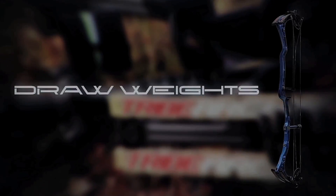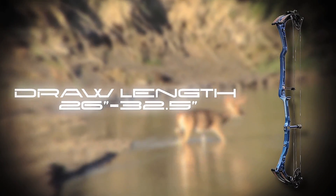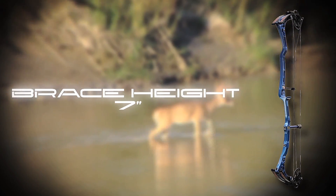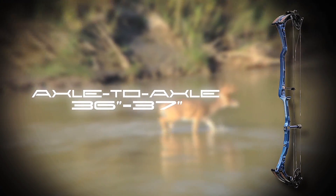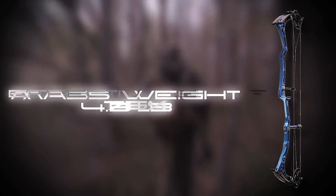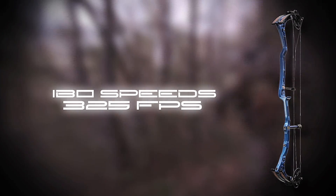Zeus specs: draw weights 50, 60, and 70 pounds; draw lengths 26 to 32.5 inches; brace height 7 inches; axle to axle 36 to 37 inches; effective let-off 75%; mass weight 4.5 pounds; IBO speed 325 feet per second. Watch the Tribe Zeus step up to the shooting line and pound those X-rings. This is a serious target and long axle-to-axle hunting bow you've been looking for.